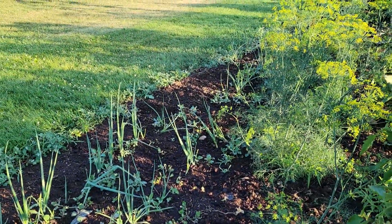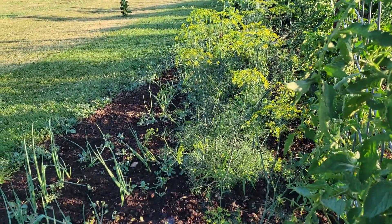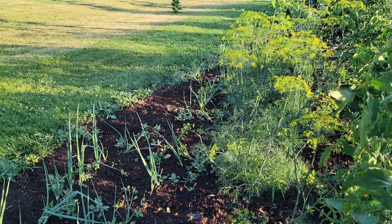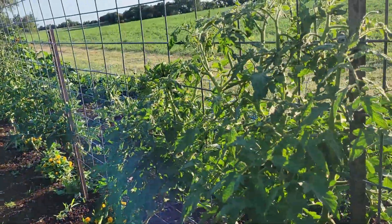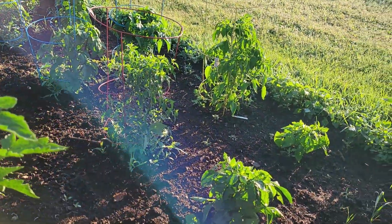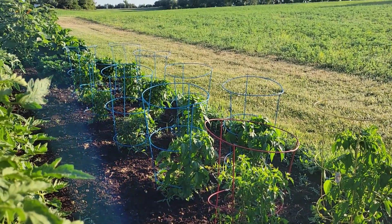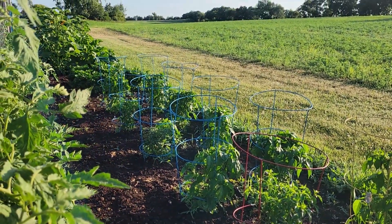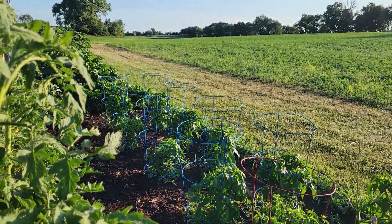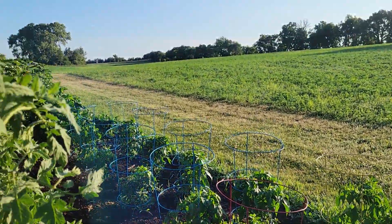The onions are really doing well here. My dill's flowered so I have to harvest some of the dill and then maybe a couple of the flowers. Over here are all my hot peppers — they are really starting to bush out. I think these are looking really good; I like this spot for them, everything's really spaced out, and yeah I'm really happy with that.